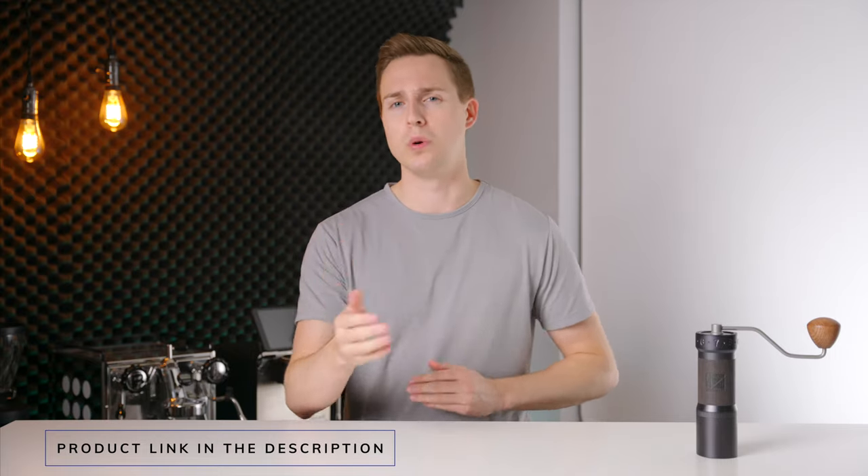Before we get going, I do want to quickly mention this is not a sponsored video in any way. I purchased this grinder with my own money and at full price. If you want to check it out, I will have it linked down in the description below so that you can check your own local pricing.